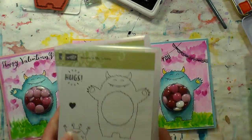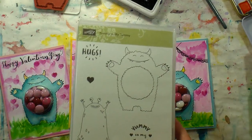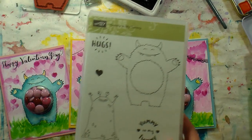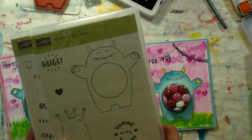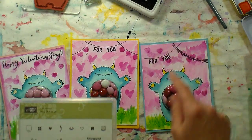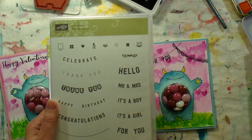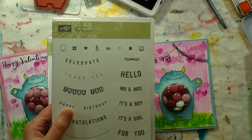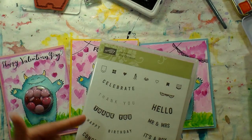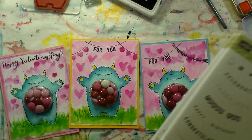I'm using this stamp set called Yummy In My Tummy — it's a Stampin' Up stamp set so you can get it from stampinup.com. I'll put links in the video description to my demonstrator's website, but if you have a demonstrator just call them up and they can set you up. And then this set here which I use for my little banners is actually one of the free ones you get when you spend $50, going on to the end of March, so plenty of time to grab that for free.